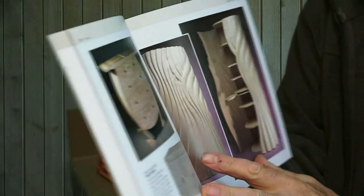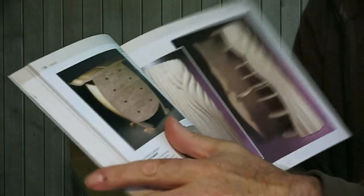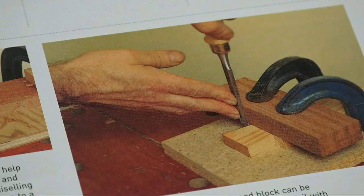It not only includes modern design, but gives an informative description of the pieces. Every example illustrated in the book refers to a technique that is covered in the book.